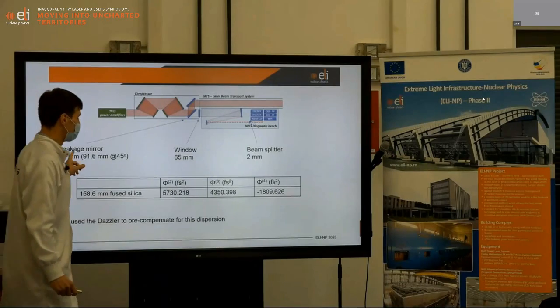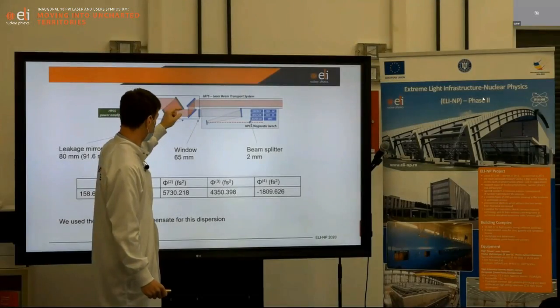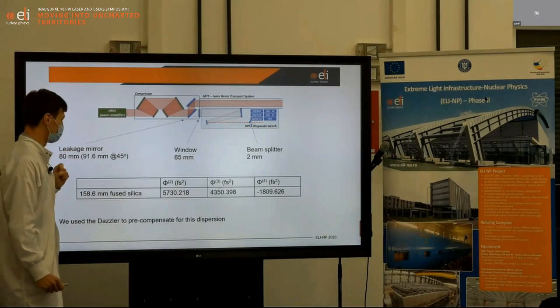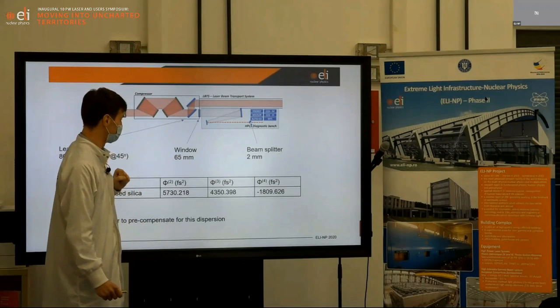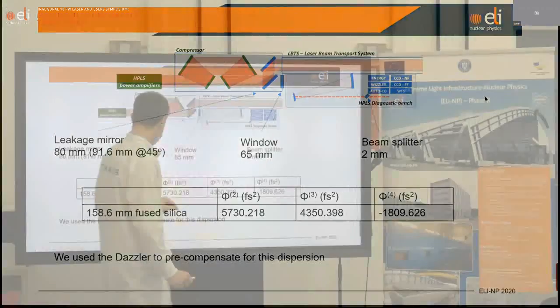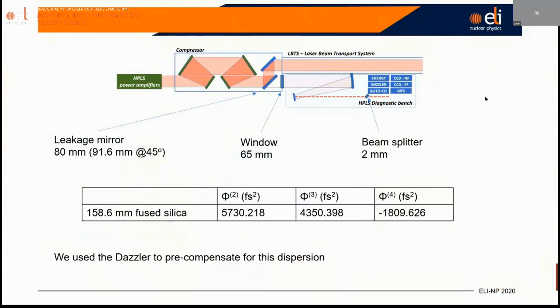Moreover, we are measuring the pulse duration on the diagnostic bench here, which includes the dispersion due to the optics — through the leakage mirror and the window. This corresponds to 80 mm at 45 degrees for the leakage mirror of fused silica glass. The output window is 65 mm fused silica, and the beam splitter is 2 mm. We calculated the dispersion added by all those optics for the 21 femtosecond pulse and added this dispersion into the compressor, ensuring we have our shortest pulse in the beam transport.